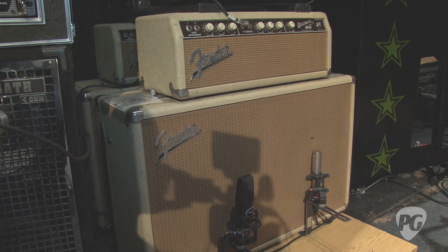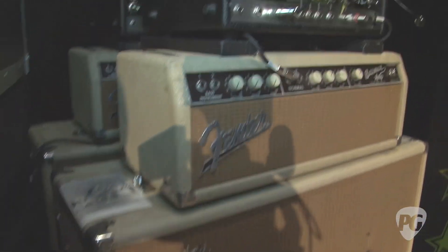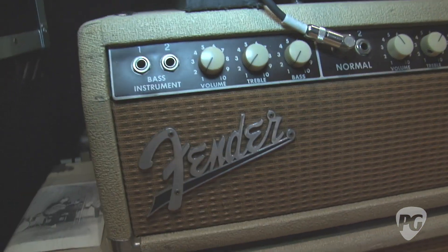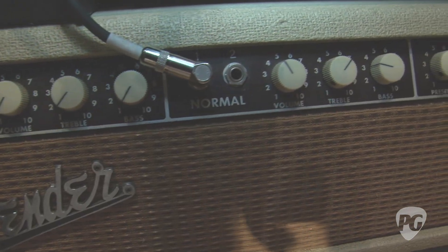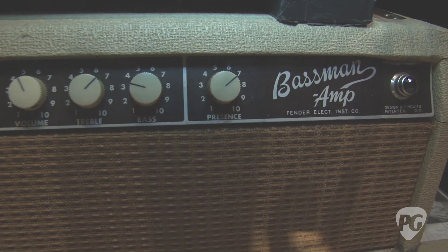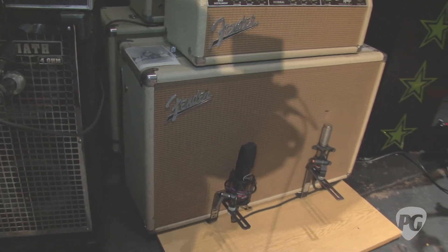Next up we've got Brian's famous Bassman amps, which are the 6G6B circuit — a pretty rare one, right? It is. We carry about four of them with us, and we have a couple in the warehouse too if we need to ship them out for TV appearances. They range from 1961 to 1963 era — they're all brownface and all 6G6Bs. Incredible amp. Everybody's in search of them these days.